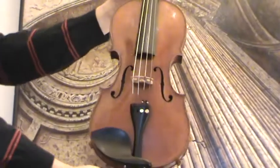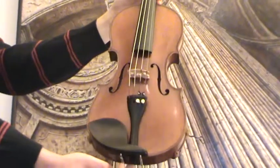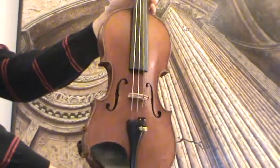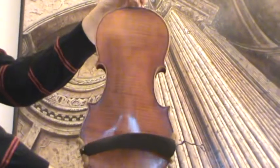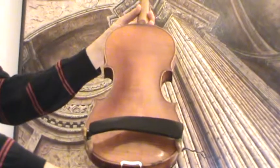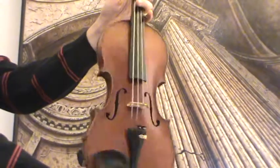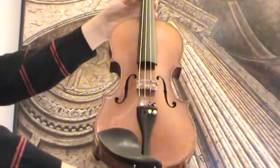Beautiful old German Nicholas Amartus model. We would estimate its age around 1920s, 1930s. The violin shows a nicely narrow flamed one-piece maple back and a fine-grained spruce front.